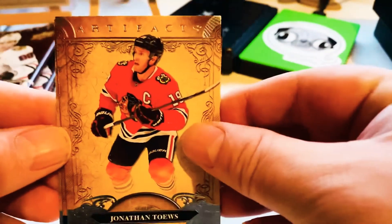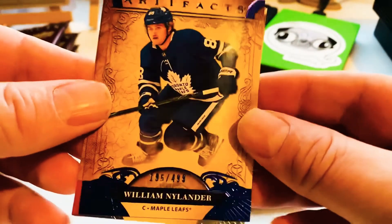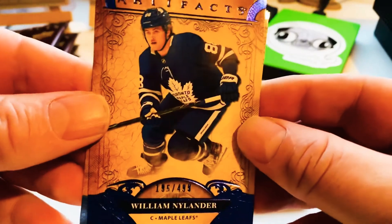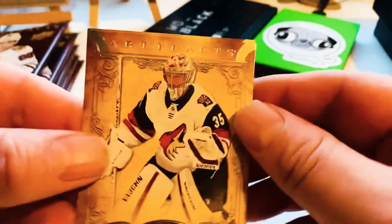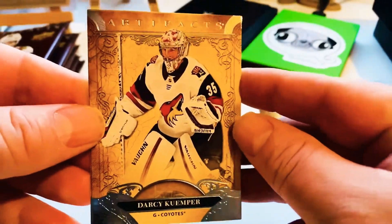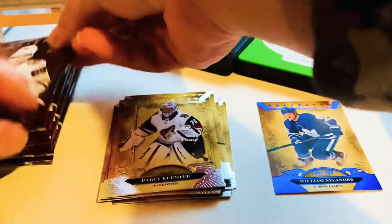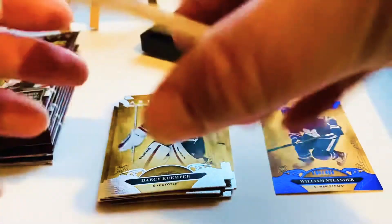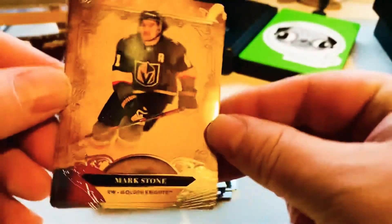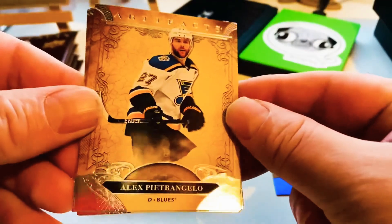There we go, there's a short print of Nylander — $4.99. Cool, nice blue borders against that yellow background. That was a nice Darcy Kemper and Brock Nelson. My guy right now is Aho, so it'd be nice to get a Sebastian Aho in here, but if not — I mean, this is a surprise pack, I wasn't expecting to get anything at all.